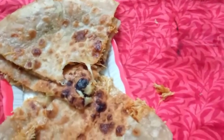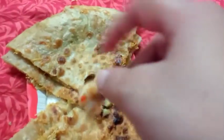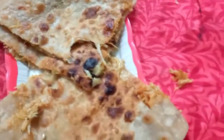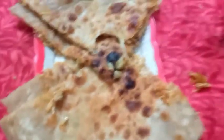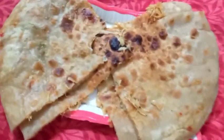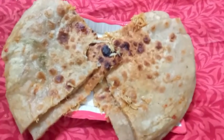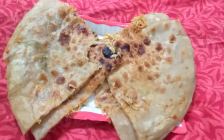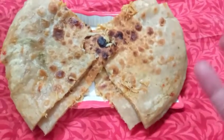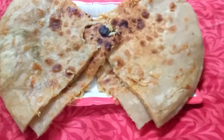In the name of God. Masha Allah, Masha Allah! It's very delicious. The cheese flavor is also coming. We need to try this recipe and give feedback. We will give you a free recipe. Inshallah, we will be ready for a new recipe. God bless you. Peace be upon you.